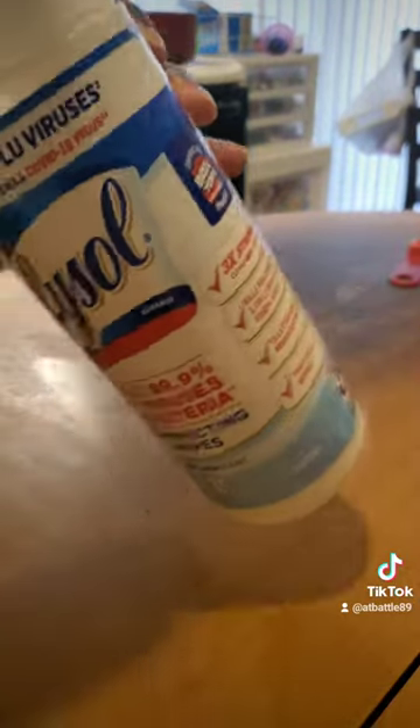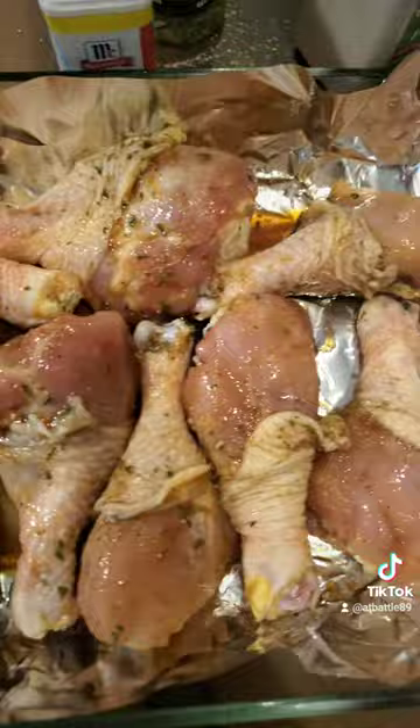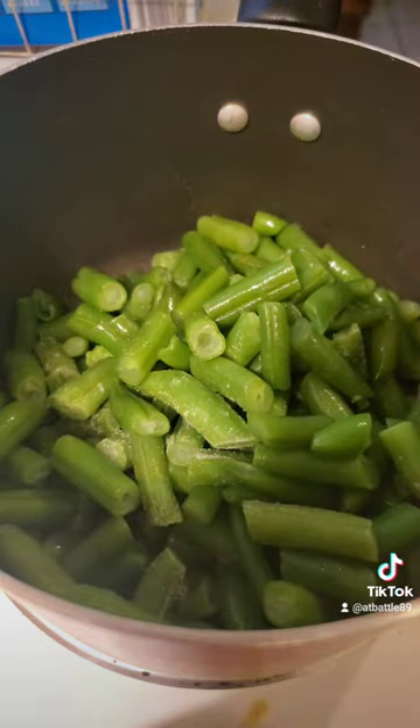After your chicken marinates, take it out and put it in the pan. The only reason I have my pan lined in foil is just for easy cleanup. Put it in the oven for an hour on 350, uncovered.